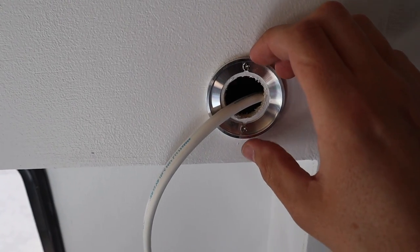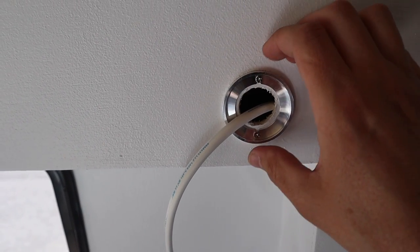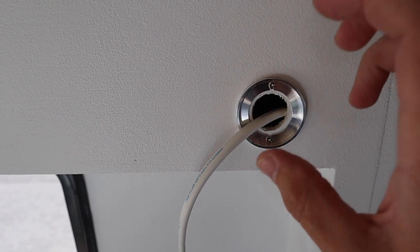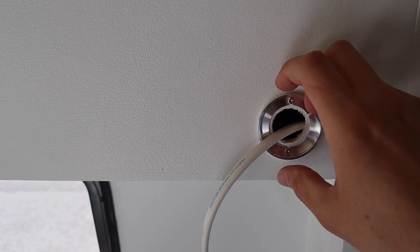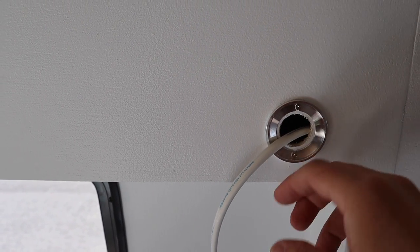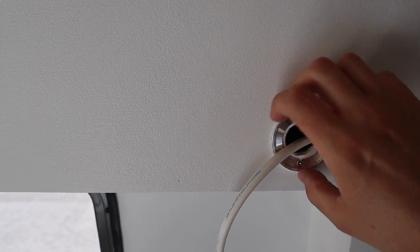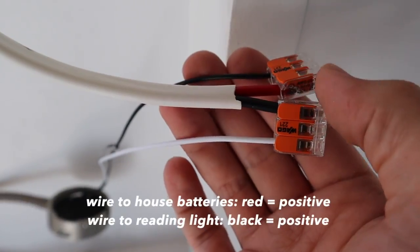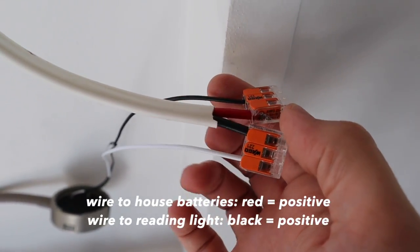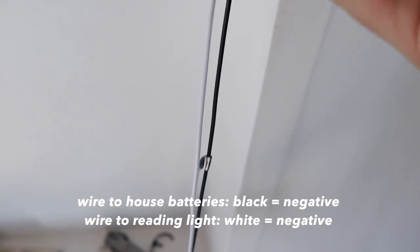I went ahead and installed this — I drilled some pilot holes for the screws beforehand and hand-tightened them because I don't want to over-tighten and strip it out. There is room for error since you can mount this in literally any orientation you like. I've wired everything up: red is positive, black is negative. On the light itself, the positive wire is black and the negative is white.